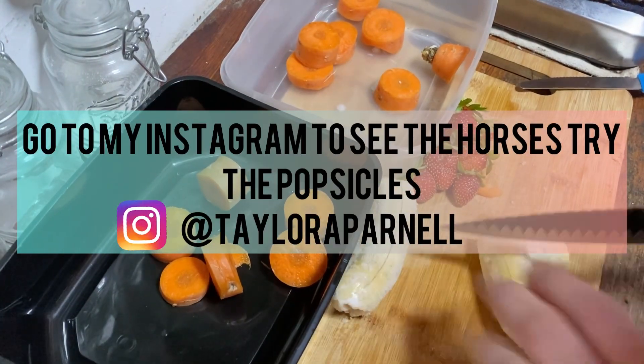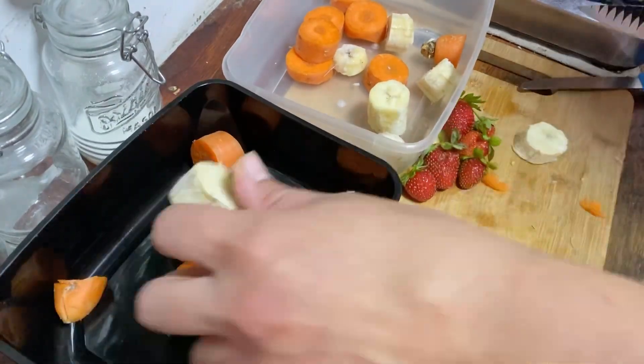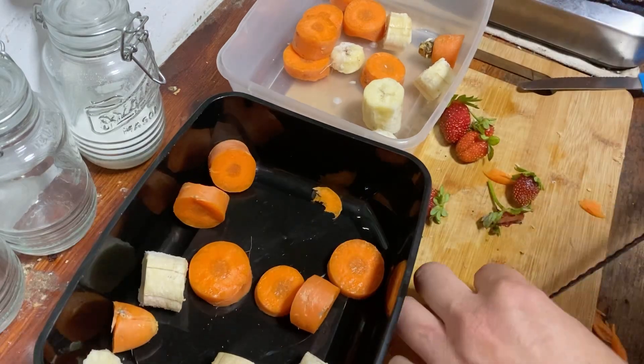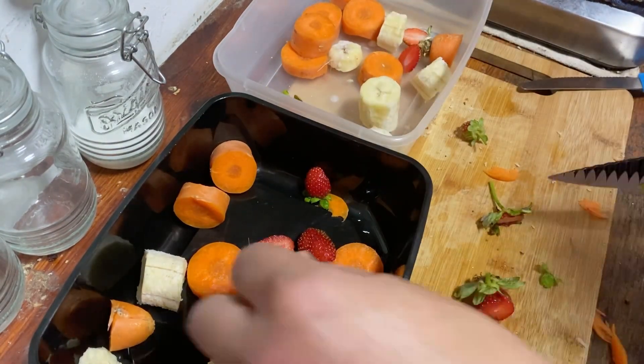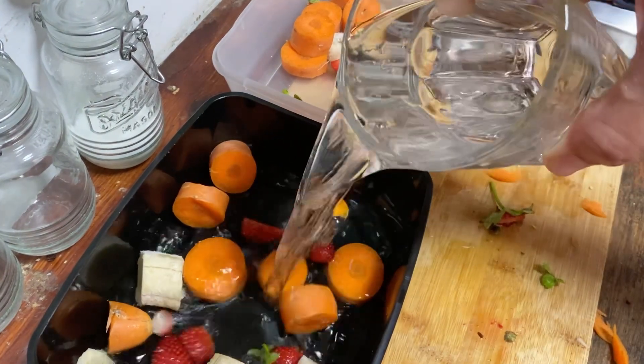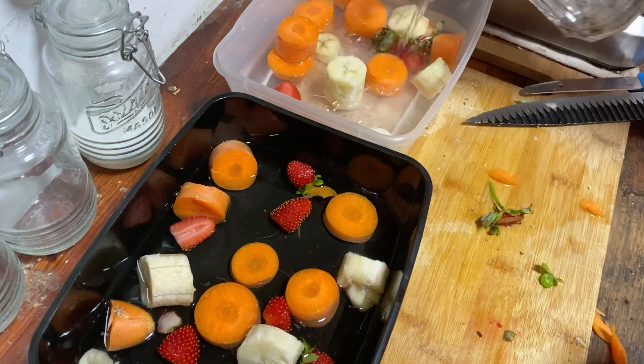I love giving my horses horse popsicles, which I'm going to show you guys here how to make. I just add some fruits, put them in water, put them in the freezer, and then I give them to the horses — which they really enjoy that cool, refreshing experience.